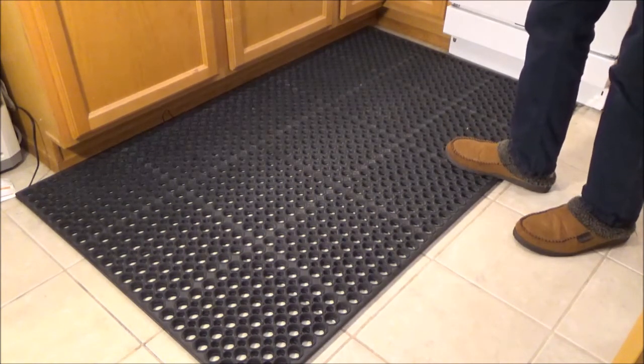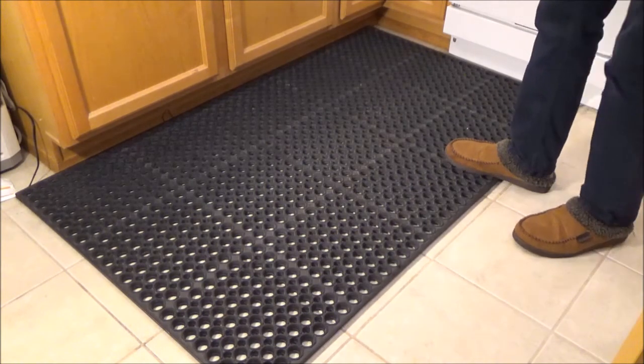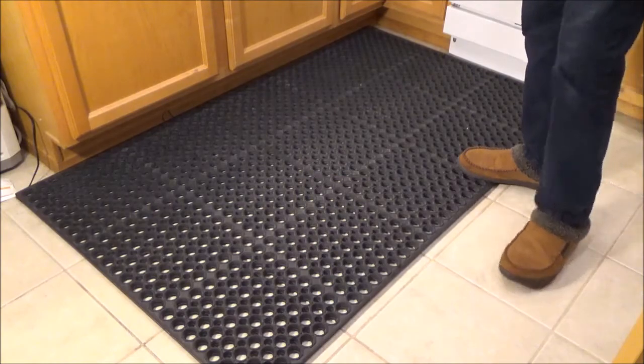In this video I'm going to be covering two parts. First I'm going to go over the specifications, then I'm going to talk about some of the features. So let's get started with some measurements.